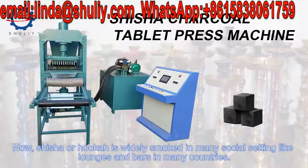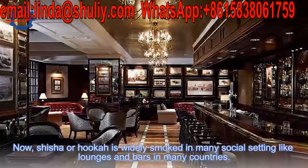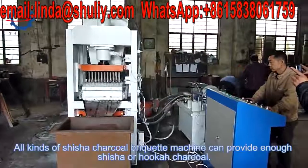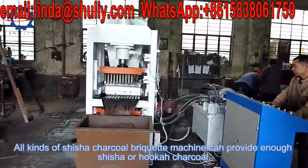Shisha or hookah is widely smoked in many settings, like lounges and bars in many countries. All kinds of shisha charcoal briquette machines can provide enough shisha or hookah charcoal.